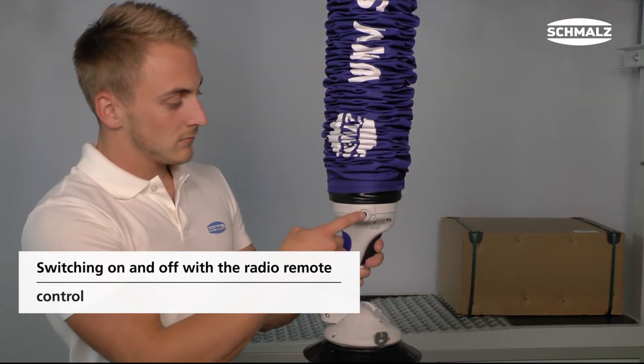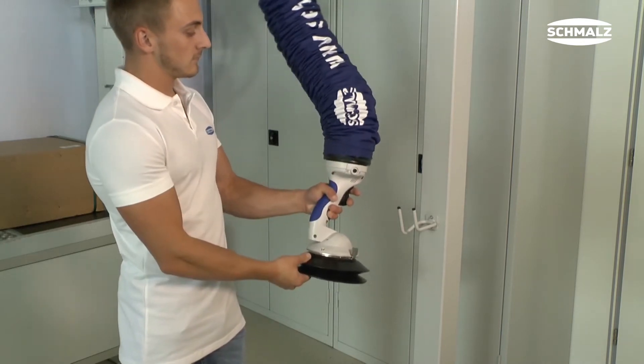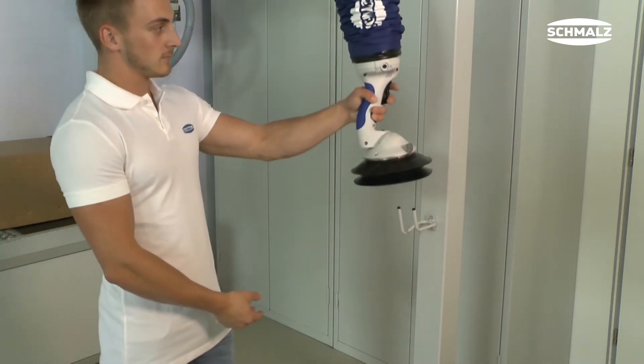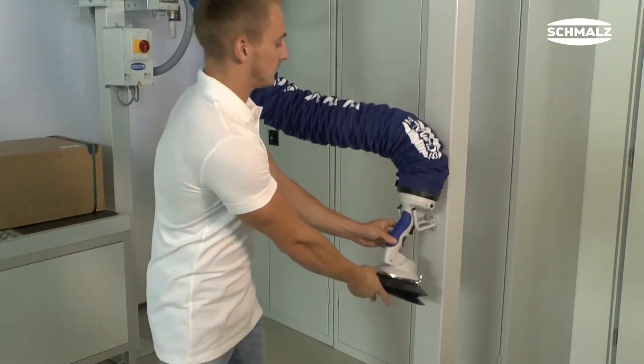With the simple one or two finger control, the JumboFlex is easy to use. The device is switched on and off with the radio remote control SRC. After using the JumboFlex, it can be switched off again with the radio remote control.